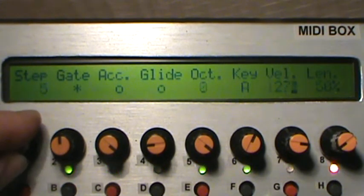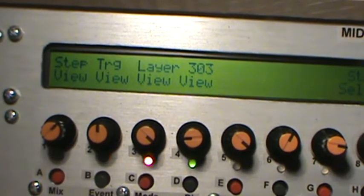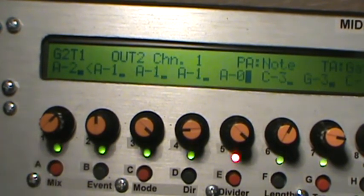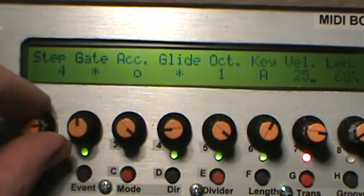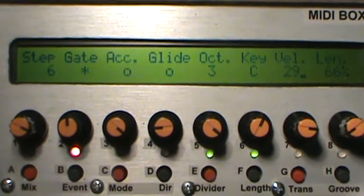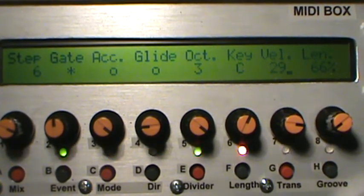So anyway, that's another view you can use if you want to make these little 303 patterns. Hold down the edit button and that will give you your four views. You can push one to go back to step view, or one of the others to look at trigger view, layer view, or in this case 303 view. It is a pretty fun way to make patterns. Check that out if you're into making those kind of noises.